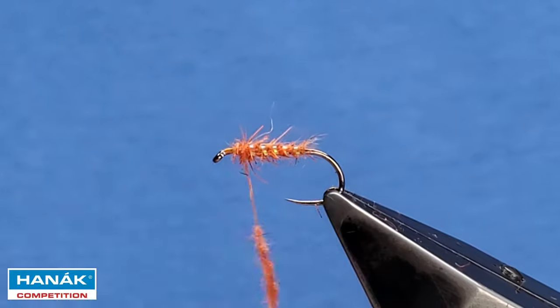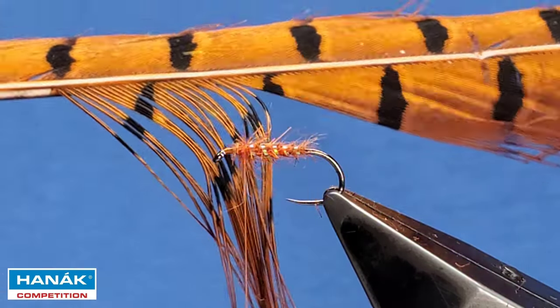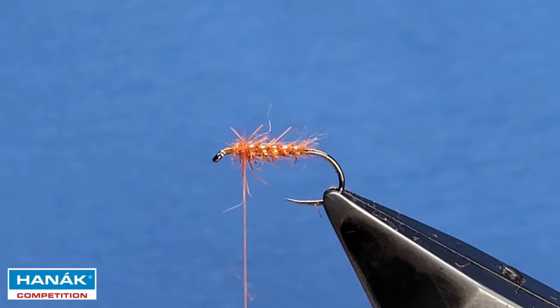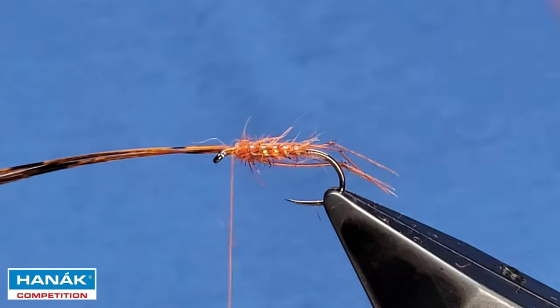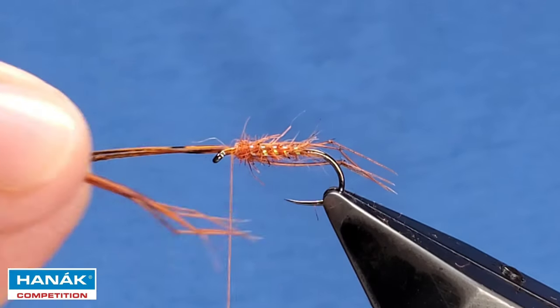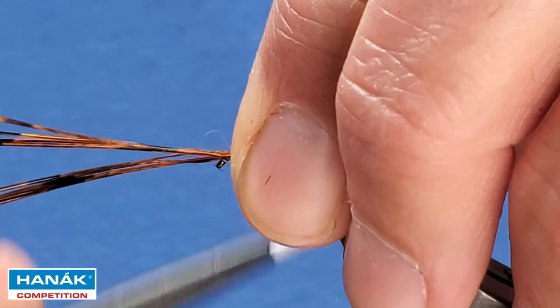We're going to tie the legs in, so we'll take that away. These are pheasant tail fibers — a very fiery brown or fiery orange. They were very kindly knotted by Richie Anthony, right near the end of the fiber, which is great. So we've got four legs — just catch them on inside the shank. That's four on my side; take four more and get them on the other side. Clean them up the best you can, then cut them right over and tidy all that up.